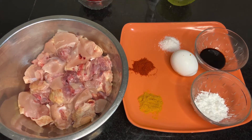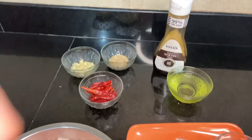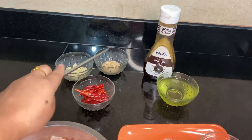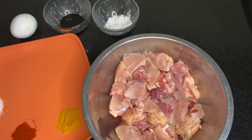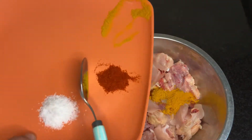After marination, we have to make a paste. For the paste you will need some dry chilies, some garlic, some sesame seeds, and some stir-fry sauce. Now let's start with the marination.